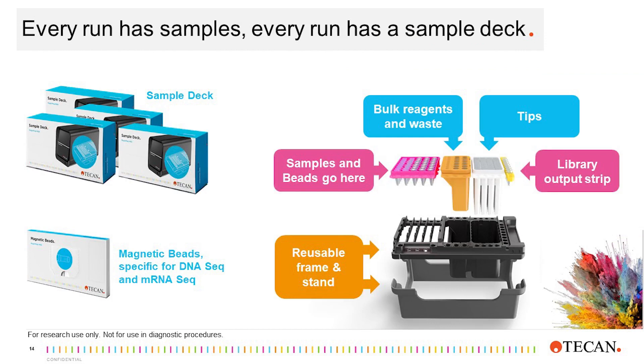The sample deck. The second cartridge is made up of four individual consumables that contain the buffers and tips required for each run. All the individual consumables are keyed so that they only fit in the reusable frame in one orientation, limiting the possibility of errors. Each sample deck in a kit provides unique dual-index adapters, allowing you flexible multiplexing. Once the sample deck is set up, all the user needs to do is add their samples and beads, which are provided with the kit, to complete the sample deck setup.